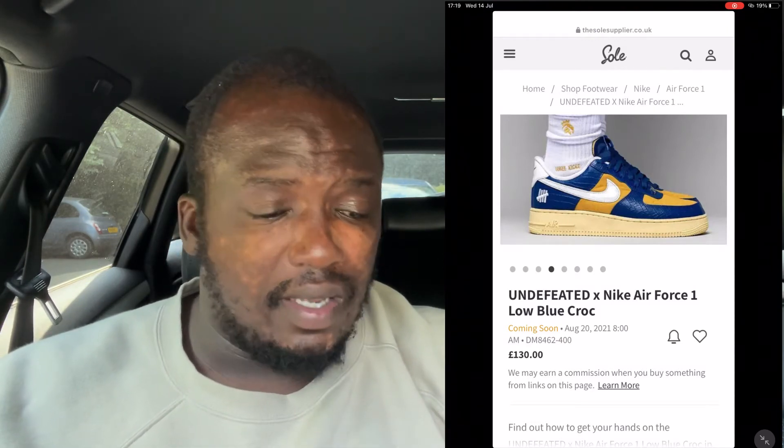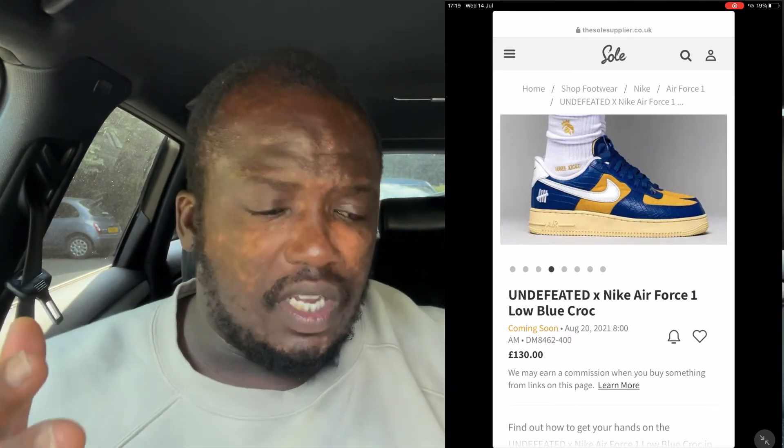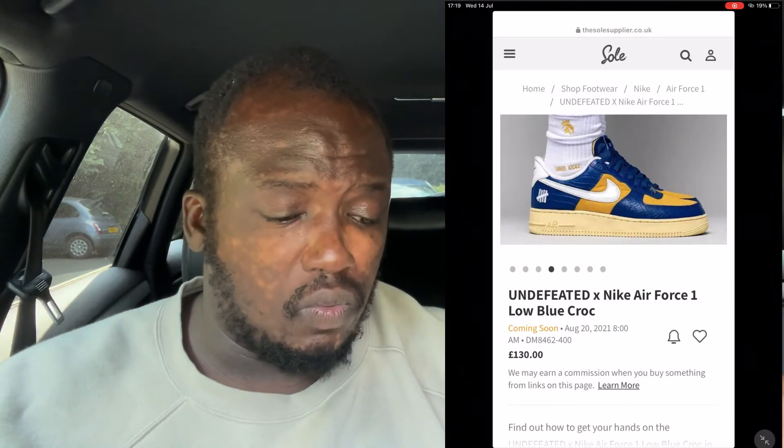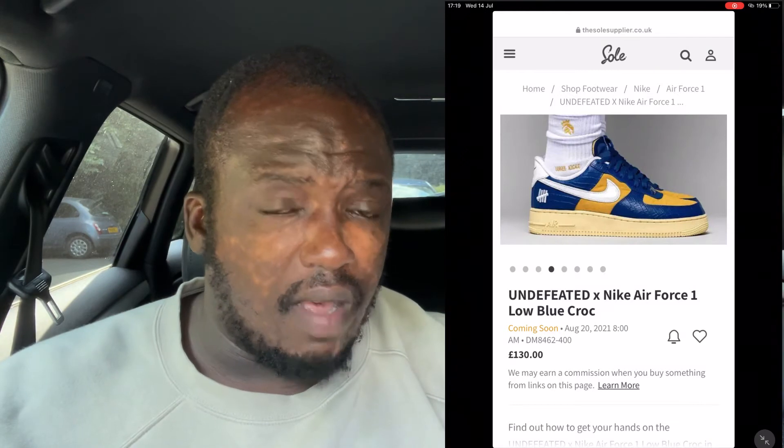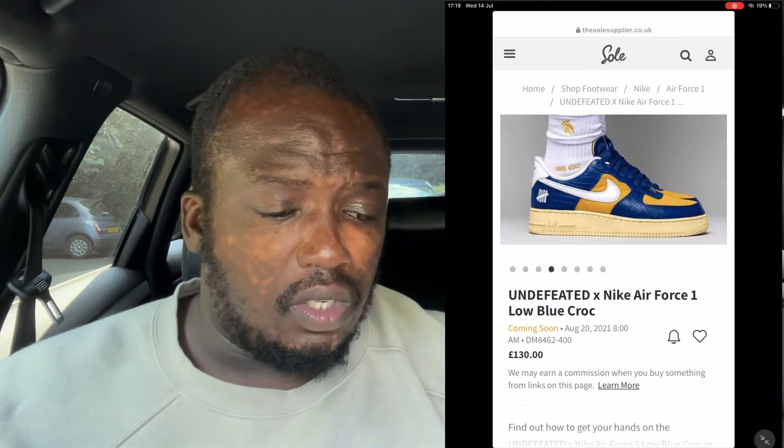They've done things like 97s before, and it's pretty rare to find someone wearing Undefeated 97s — it's a brand you have to respect for its prestige. If you're not quite sure what Undefeated is, they're actually a Japanese fashion house, quite popular over there, and they've also collaborated with Anti Social Social Club before.